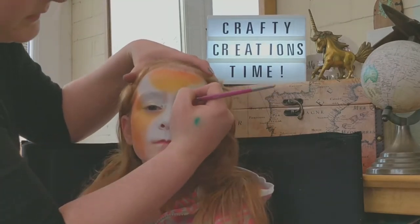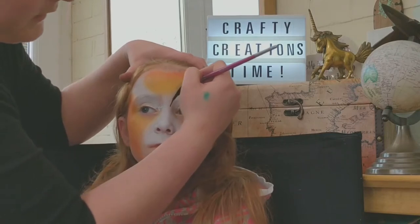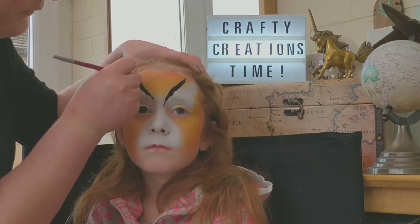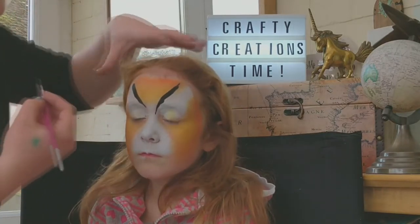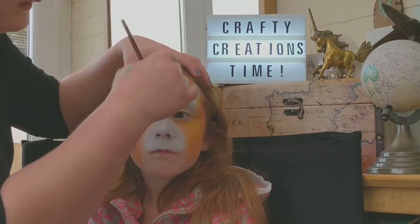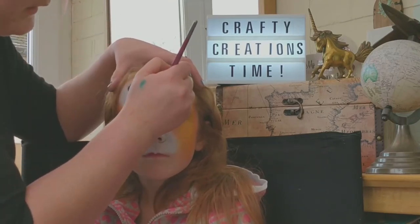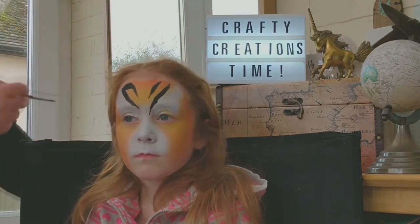We're going to take our line and start thin, push to thick, and back up to thin. Further up, start thin, push to thick and release. From there we wiggle inwards and pull down. Because she's got a slightly bigger forehead than some children, we're going to go thin to thick to thin just to fill that forehead up a little bit.